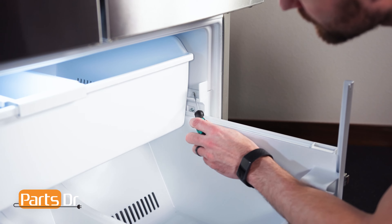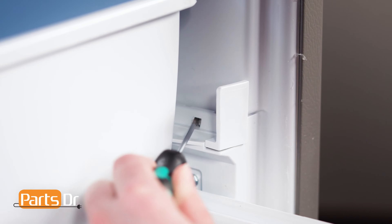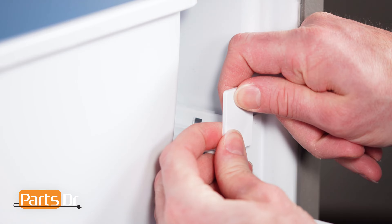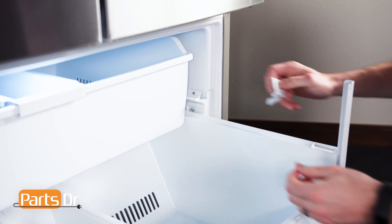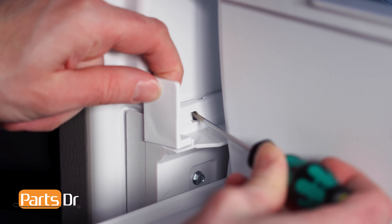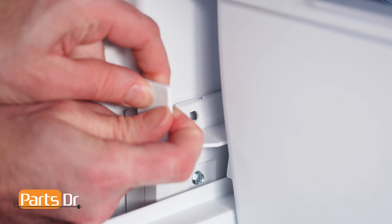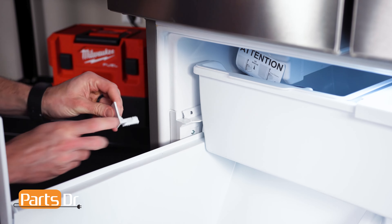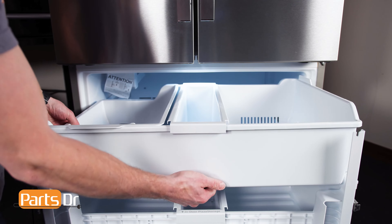To remove the drawer stop, insert a small flat blade screwdriver into the slot and gently start to pry on the locking tab. Then grab and pull to remove. You may find this tricky. Repeat the same on the other side. Now, remove the top drawer by sliding it out and lifting up.